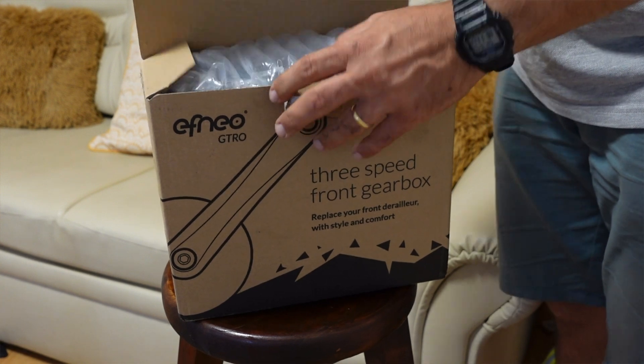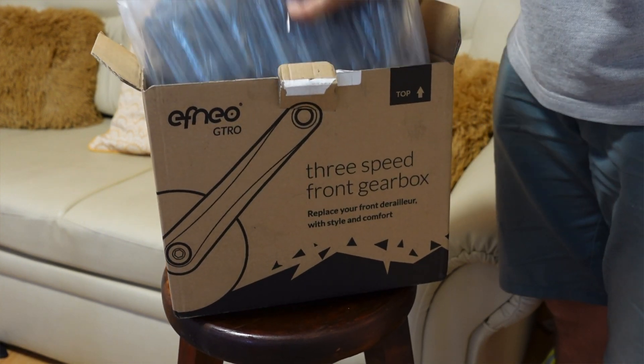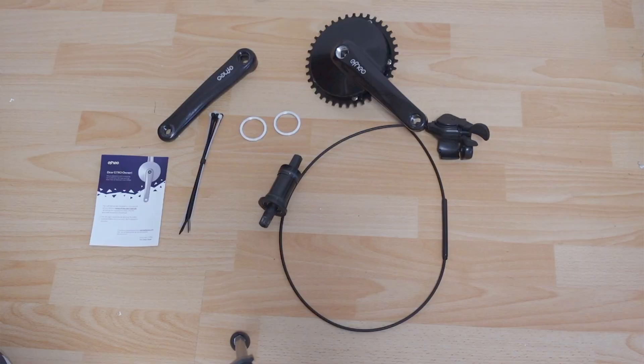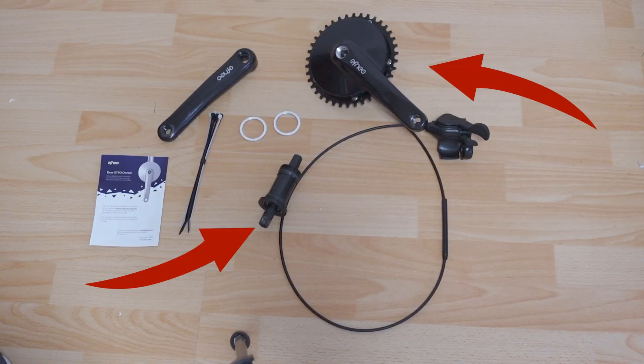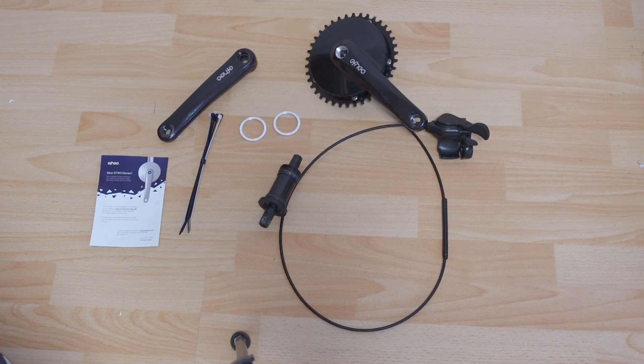I reached out to them to see if they wanted to send me a unit to review on the channel, and while they didn't agree to send me one for free, they gave me a discount to buy and test it. Once the payment went through, I had it delivered within about a week. The package contains all the components necessary for installation, including the bottom bracket, the gearbox, a crank arm, and some cable ties to ensure you have no loose cables.